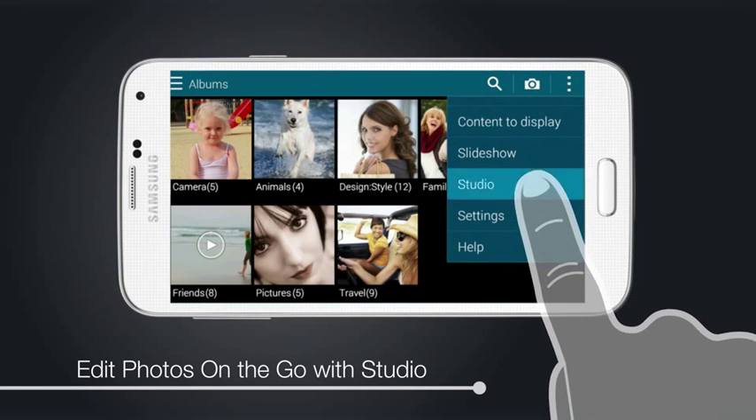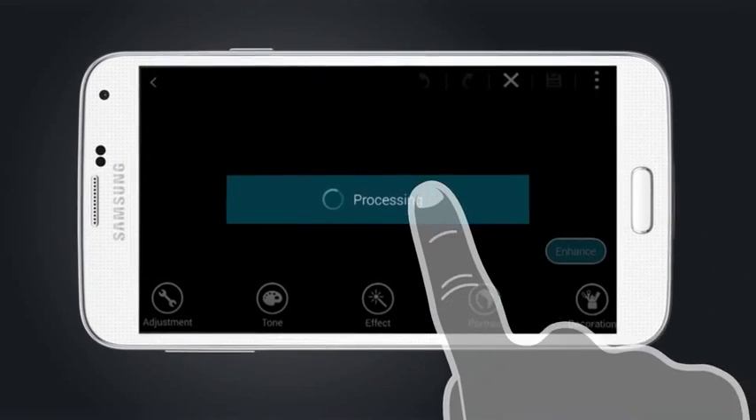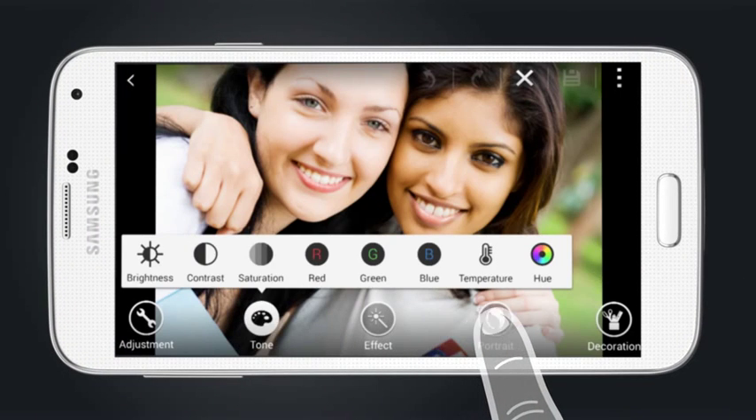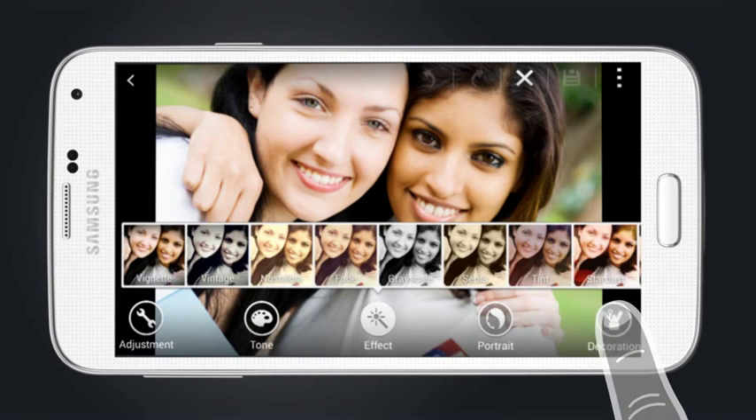Edit your photos quickly and easily with Studio. Change tone, remove red eye, add filter effects, and more.